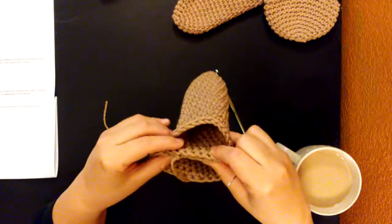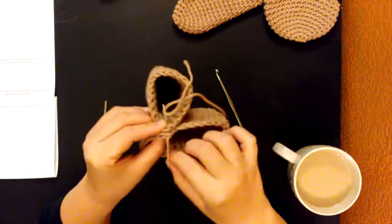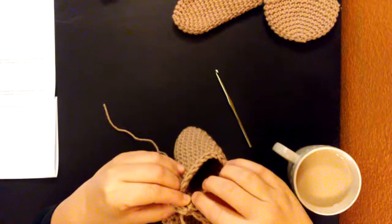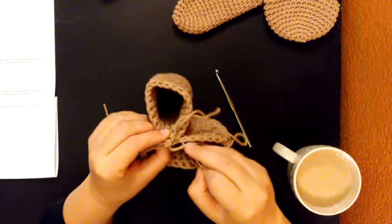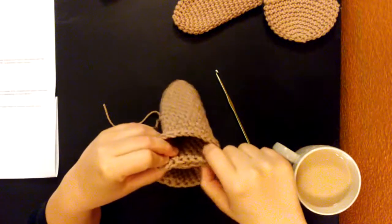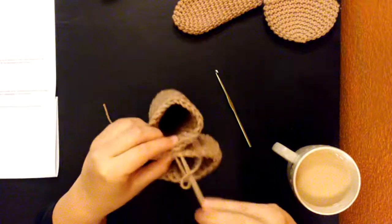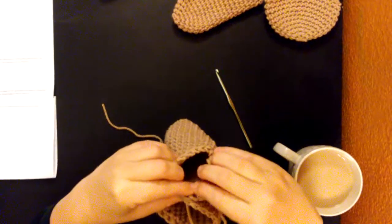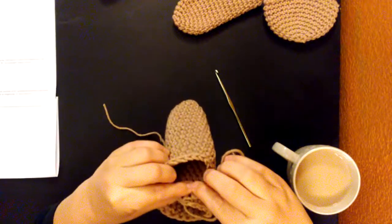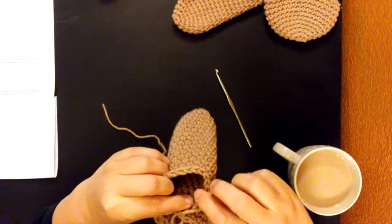I had to think about it for a minute. So I'm going to start right on this one. One. I'm just whip stitching them. Two — right through their little holes. Three. Four. Five. And six.